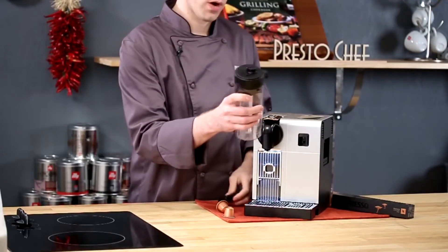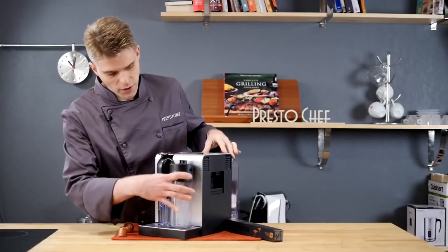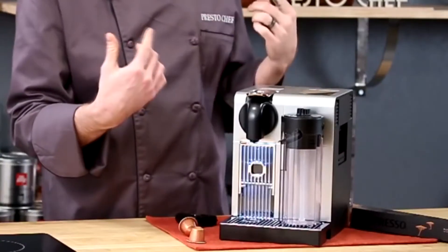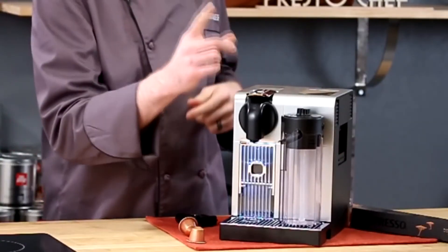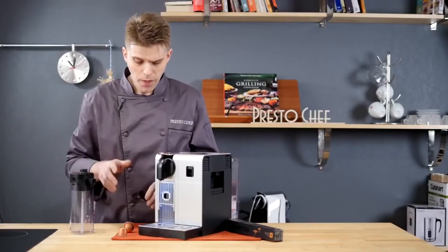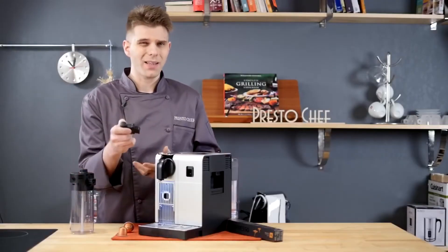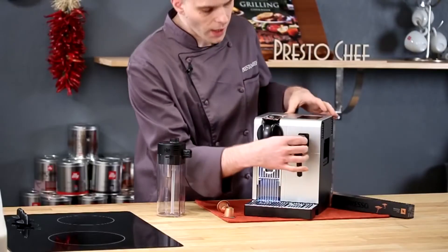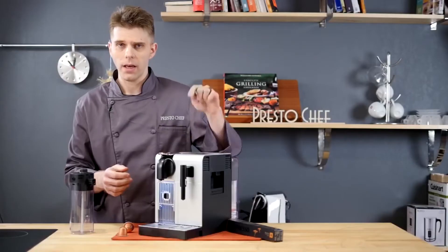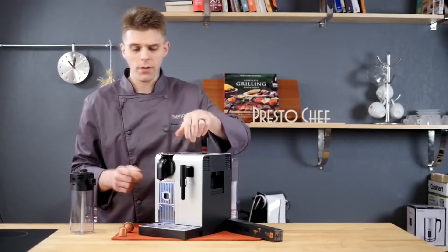The first one is the milk frothing unit. When attached to the front, it just locks in right there, and is going to give me the ability to froth milk and with one button press create a cappuccino, a latte, and other beverages. Or let's say that I want to just make some hot tea or another hot water beverage — I can use the hot water spout, which attaches right here. And again, with the press of a button, I can start getting hot water straight out of the machine.